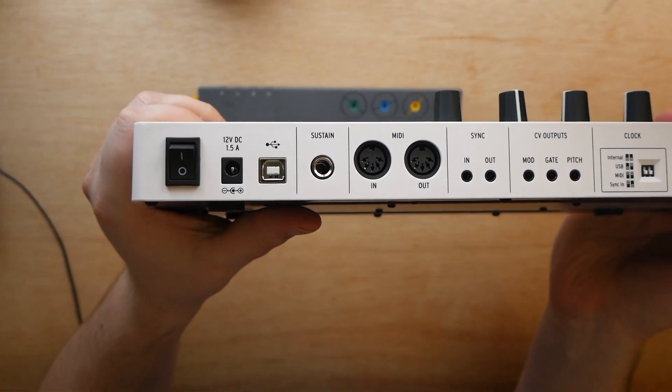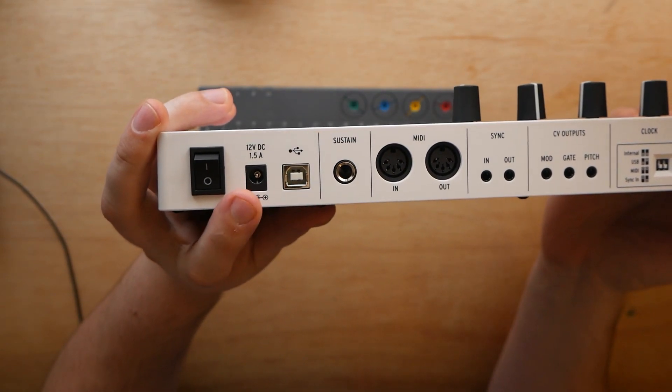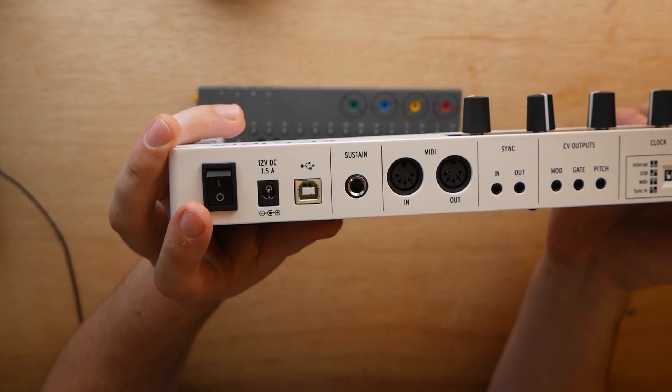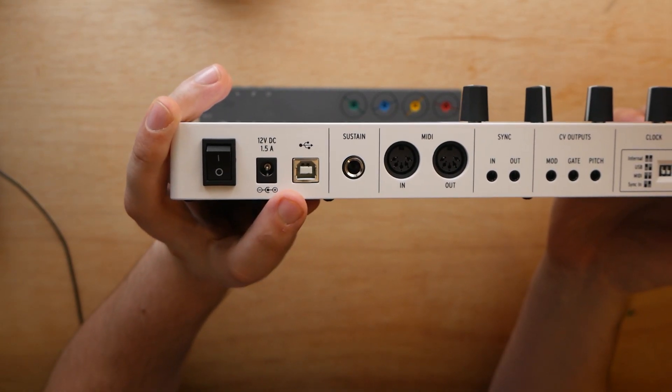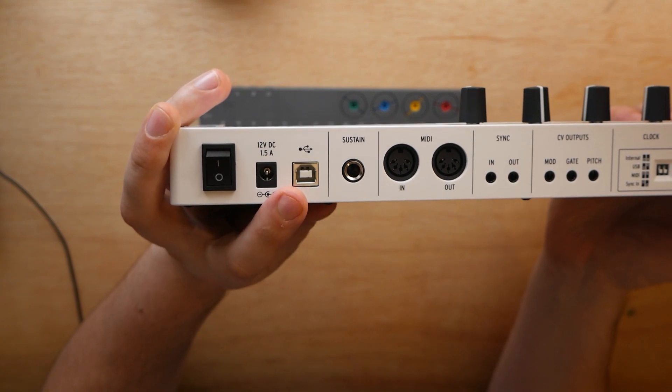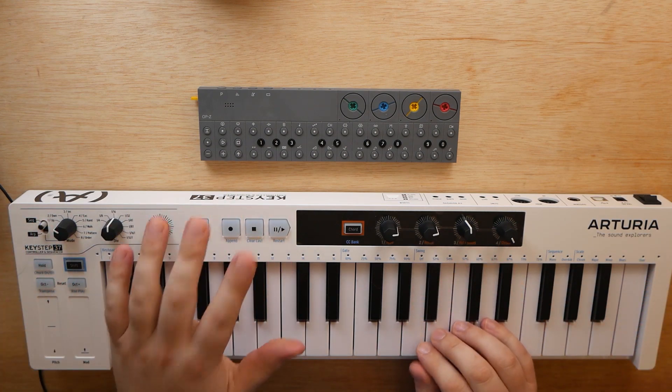So if we look at the back of the Keystep 37, we can see we've got two different power options here. We've got a standard wall adapter, which is 12 volts DC, 1.5 amps, or we can use a USB Type B cable, otherwise known as like a printer cable. I'm going to show you guys both ways. Let's go ahead and get started with powering it over USB first.